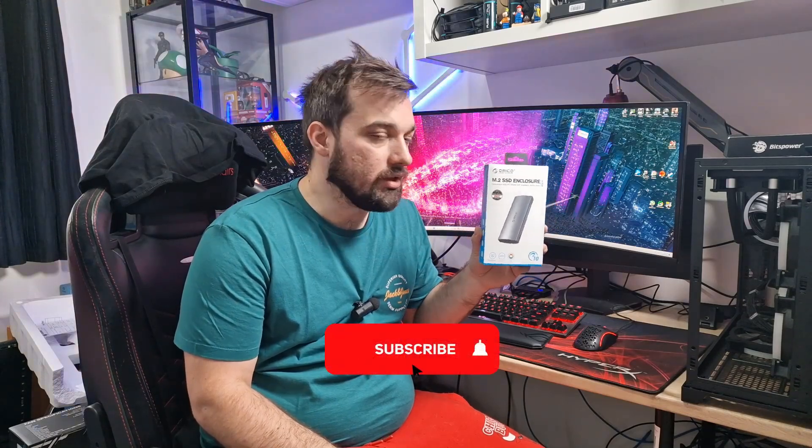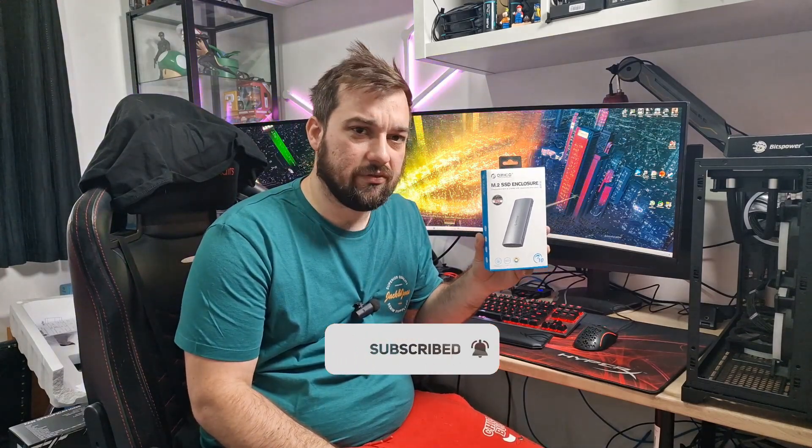What's up guys, welcome back once again to the reviews. Today I'm looking at something a little bit different — I've not really looked at anything like this before. This is an M.2 SSD enclosure, an RGB one of course, and this is from Orico. I got this really good deal, about £15 off Amazon.